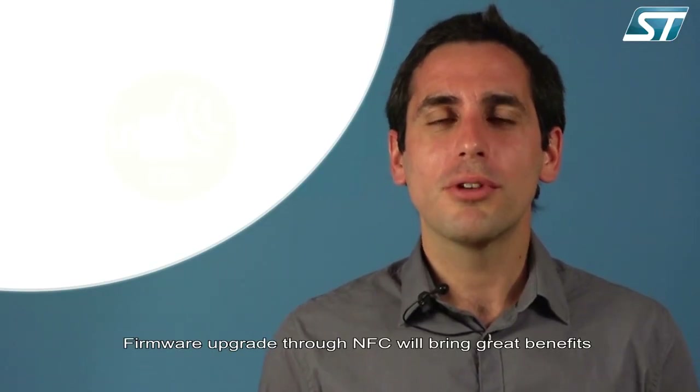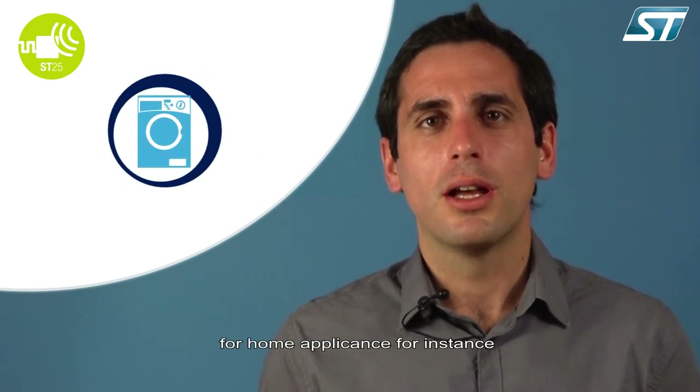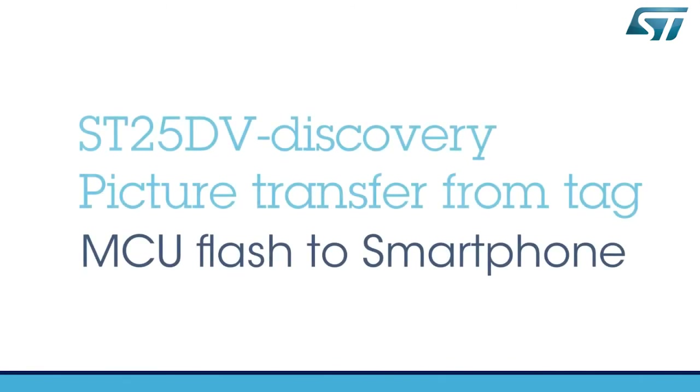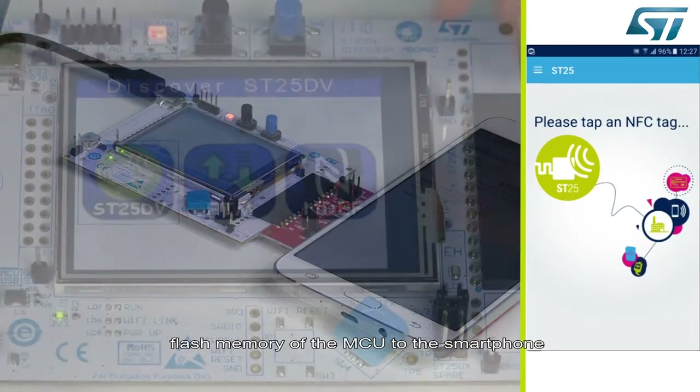Firmware upgrade through NFC will bring great benefits to the industrial sector for machine maintenance, as well as in the consumer sector for home appliances, for instance. The picture transfer demo shows how to upload a picture from the flash memory of the MCU to the smartphone.